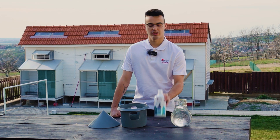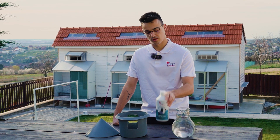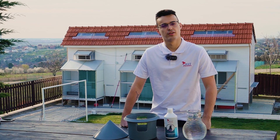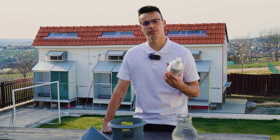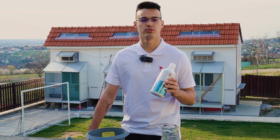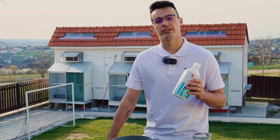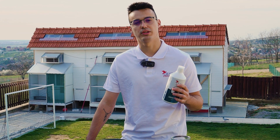Hello guys! Today we are talking about Sanocels, which is an ecological disinfectant for the drinking water for your pigeons. By using this product you'll be able to kill the bacteria, viruses, and fungus, and this will help to reduce the stress, reduce the risk of diseases, and strengthen the immune system of your pigeons.